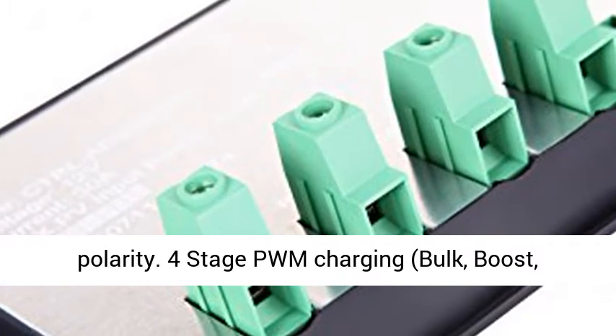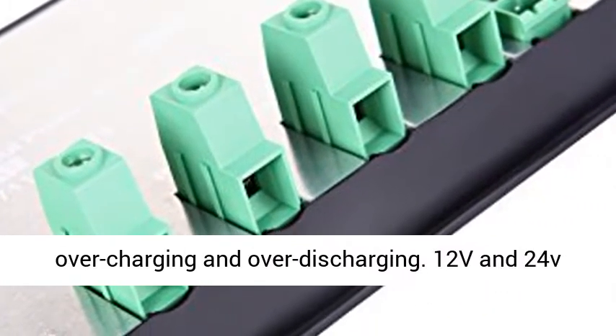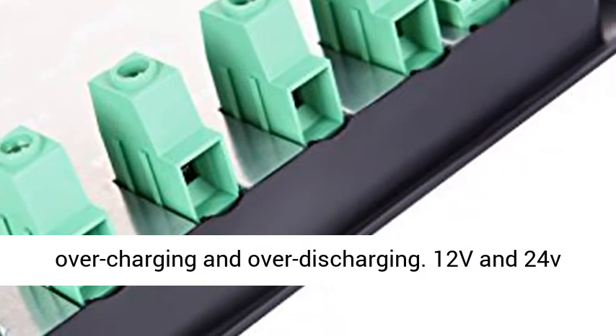Four-stage PWM Charging — Bulk, Boost, Float, and Equalization — prevents batteries from overcharging and over-discharging.